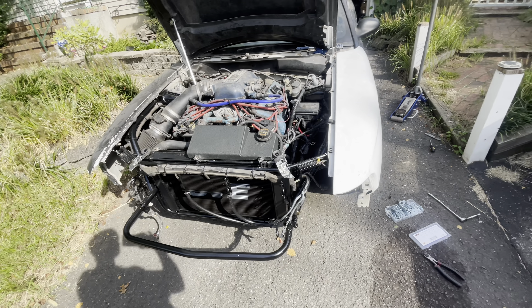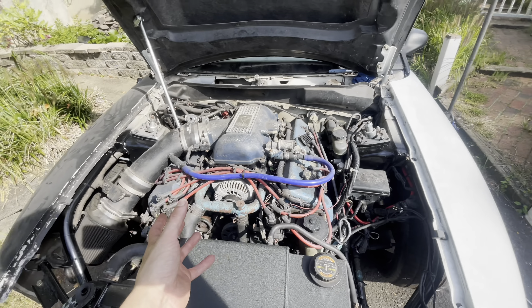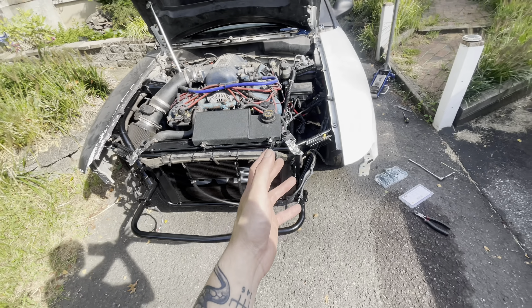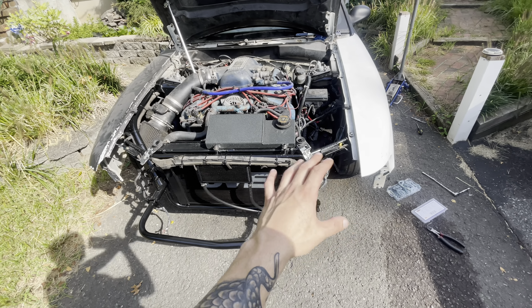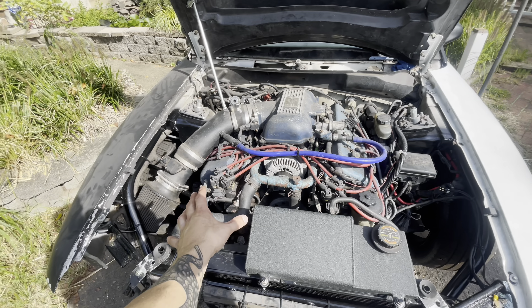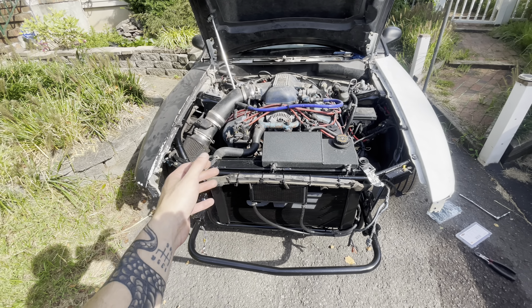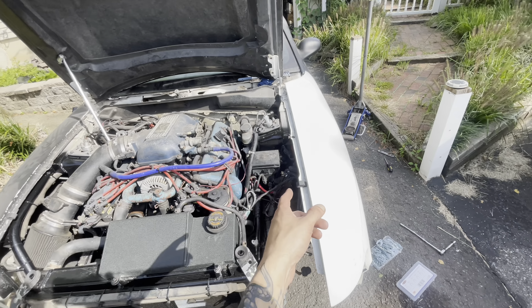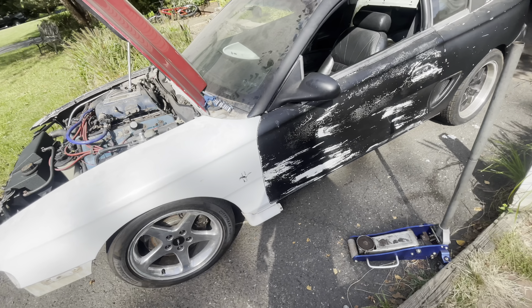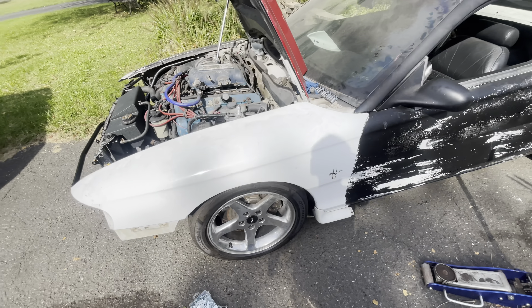It's a track car, guys. I'm not worried about it being flawless - this car is meant to go fast and that's what it's going to be for. If I was worried about a show car, I would have never done a tubular front end on it. I want to hop in this thing, go to the racetrack, race, and that's about it. The fender gap is great - very happy with how the gap turned out, it's very consistent all the way down.